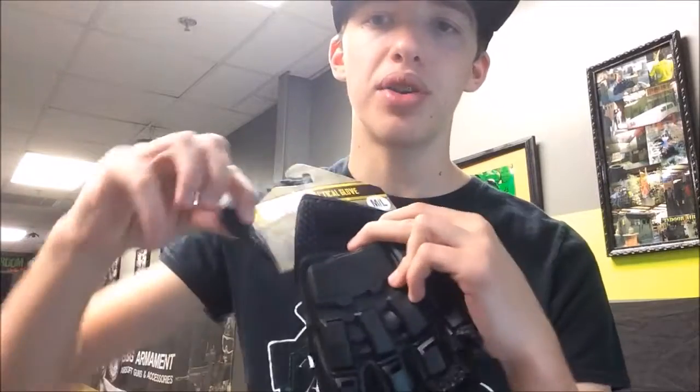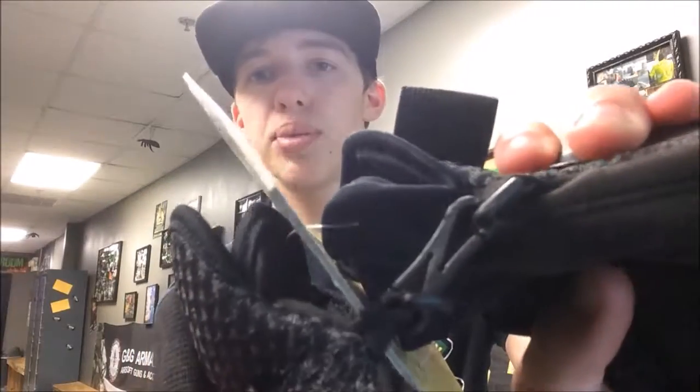Another pretty cool feature about these gloves is they actually have a Velcro or elastic band on them, so you can put them on and then wrap it around your hand and Velcro it. This makes sure that on the field they're not going to fall off or get loose and become uncomfortable. And like on the other Valken gloves, they do have a little clip so whenever you put them away, you can clip them together and make sure you don't lose them in your bag or leave them on the field.